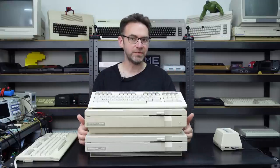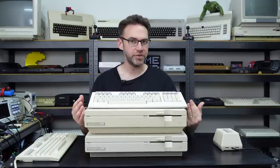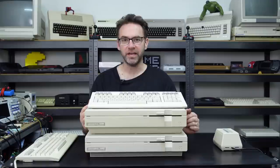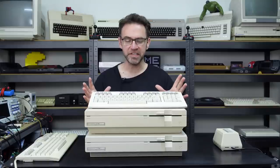If you live in North America you're pretty much limited to the 128 flat or the 128DCR. The 128D did not come out in North America, so unless you plan on importing one your options are pretty limited. So without further ado let's check out these machines in more detail.